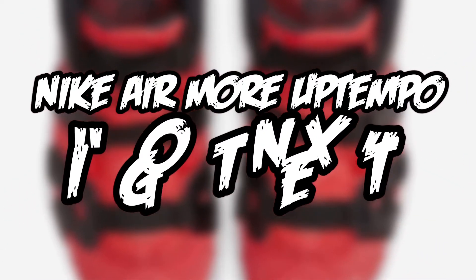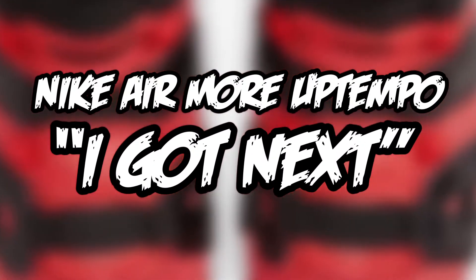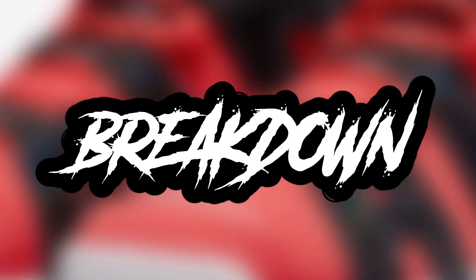So today we'll be taking a look at the Nike Air More Uptempo. Let's get into the next part — part one breakdown.